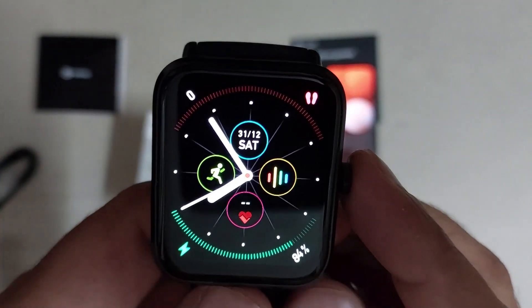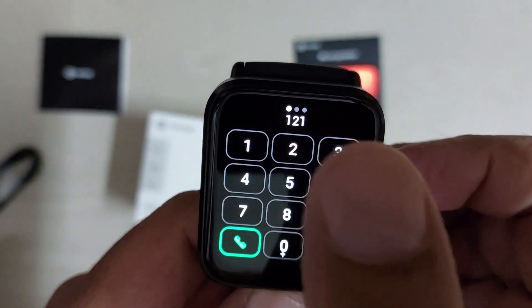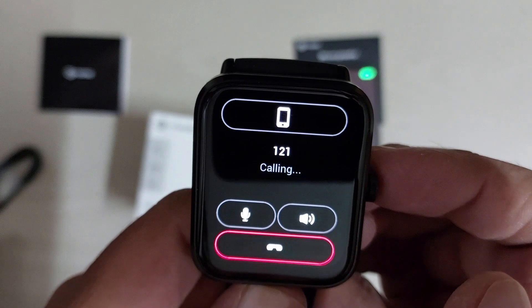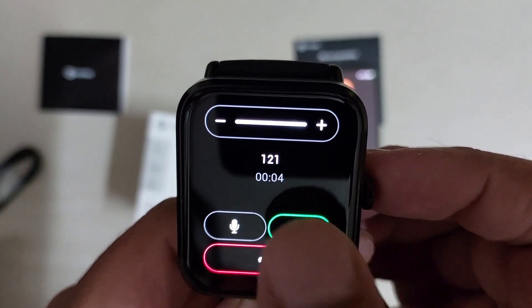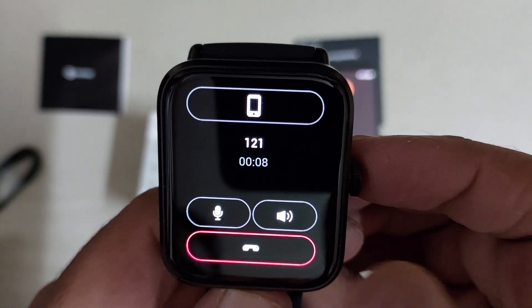Let's check the Bluetooth calling feature. It has good quality speaker and microphone for calls.